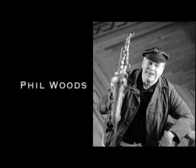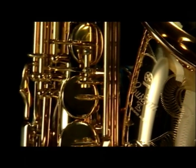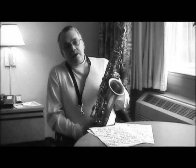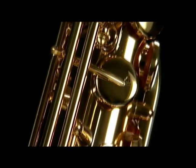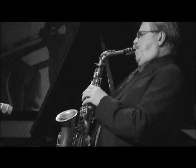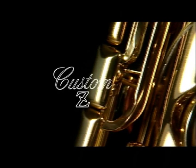The Yamaha Custom 82Z was born to satisfy artists. Its great dynamic range lets you control sounds as you like. Its flexible key action and placement feel just right. When new cutting-edge saxes and artists come together, the collaboration pushes back the boundaries of music.